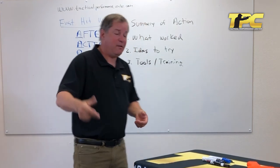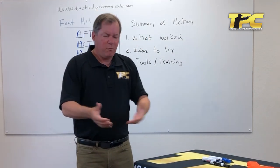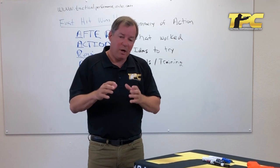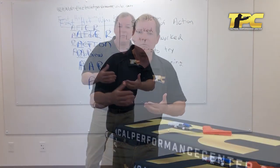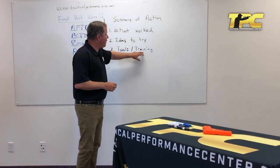If you want to write up some AARs about anything — shooting or otherwise — put them in the comments. We'll critique them positively, give you some ideas about how they might be better, and it'll be fun to see what people are trying. This could be my outside counsel for ideas to try.